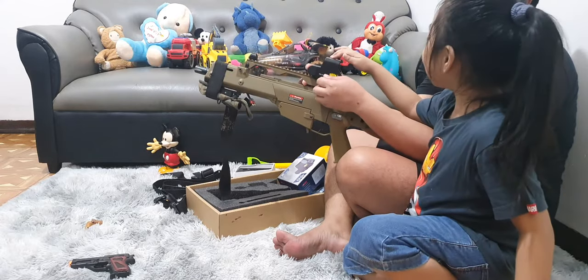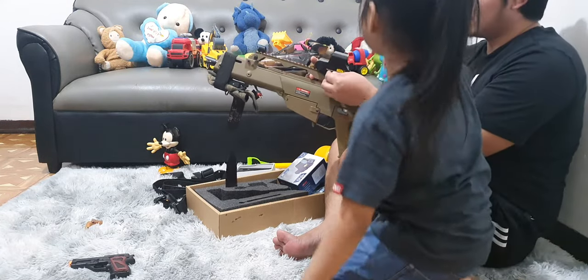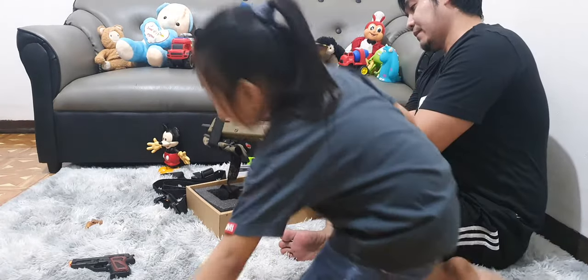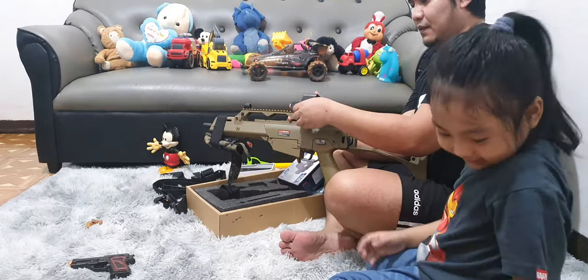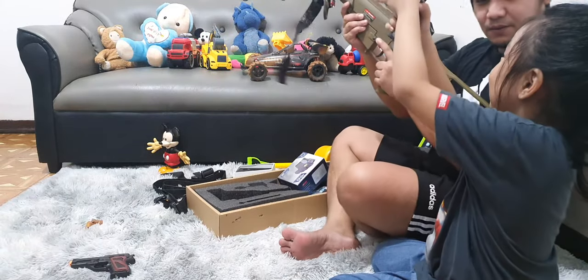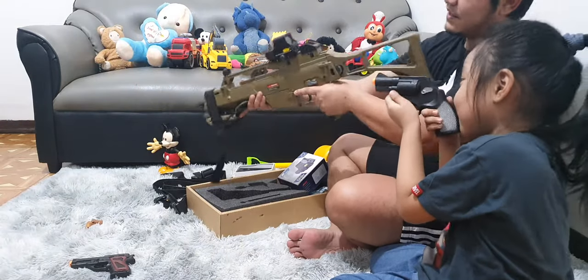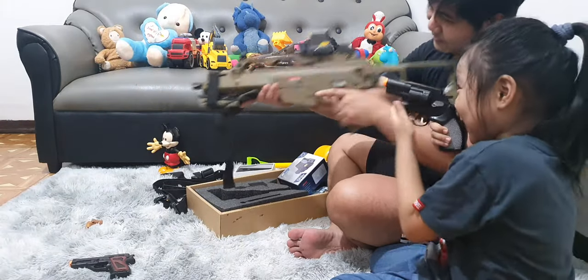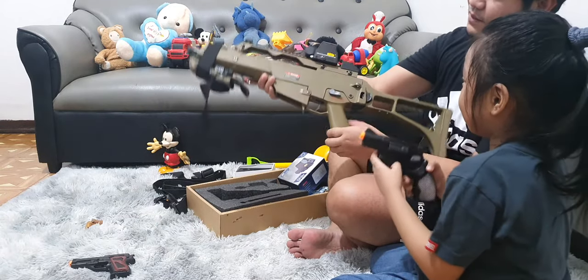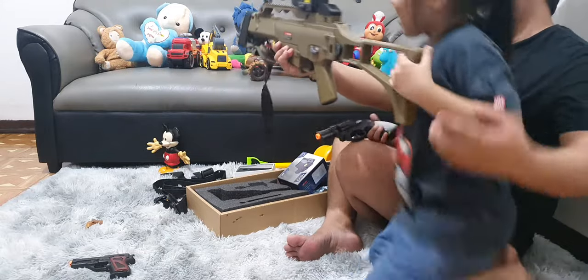Let's defeat the monsters with Dad's toy gun — and Ashton's toy gun. Whoa, let's do it! Let's do this. You want to hold Dad's toy gun? Hold it, let's do it!